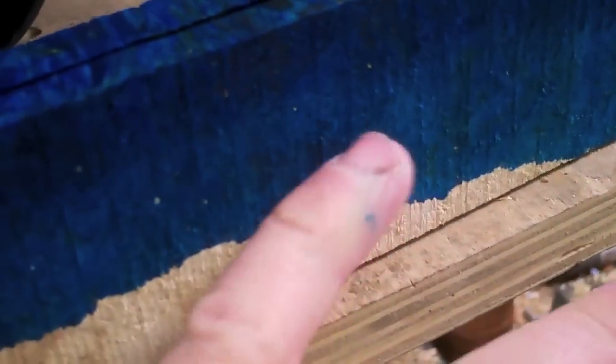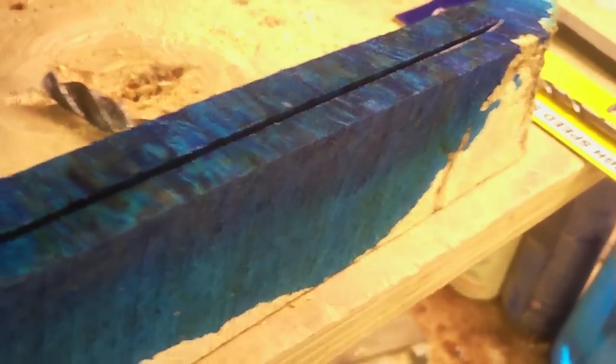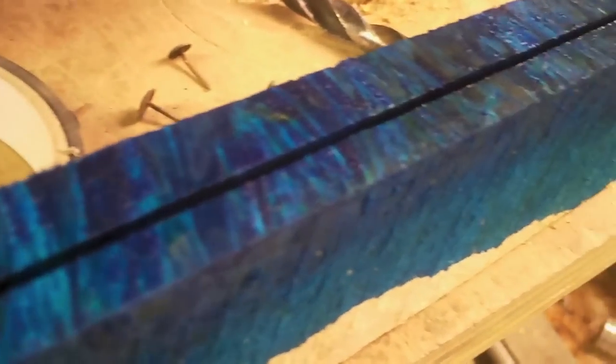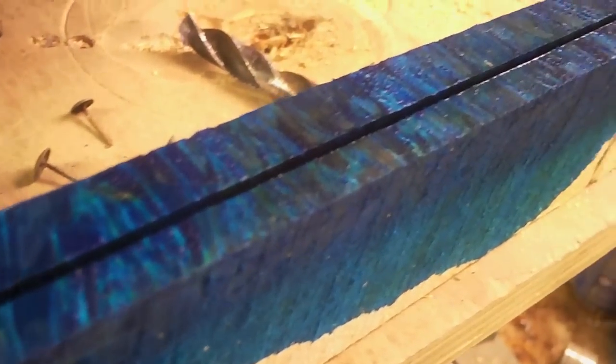My goal is to have pistol blanks with a bluish color and a reddish color, and in the middle a purple color, all buried deep in the wood in the grain pattern — to make this plain white burl pop. Short of a big vacuum canister, I don't know how else to get the color fully inside.